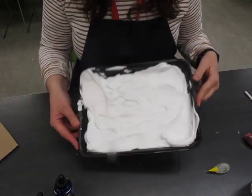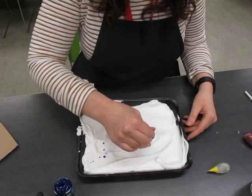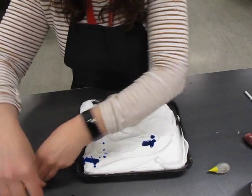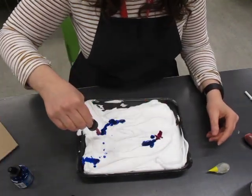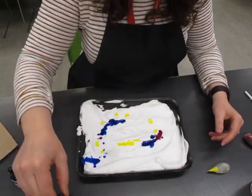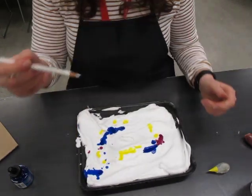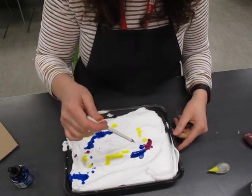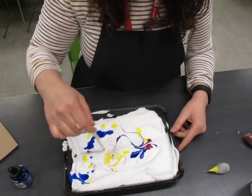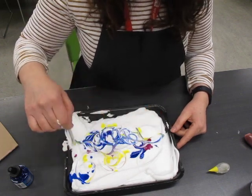Now that your tray is full, you're going to take either your inks or your food coloring, and you're just going to drip some of that ink or food coloring onto the tray in any way that you want. Next you'll take your tool — whether that's a skewer or a pencil crayon — and you're just going to cut through the ink and mix things up a little bit. You can play around with color mixing, pattern making, whatever you like.